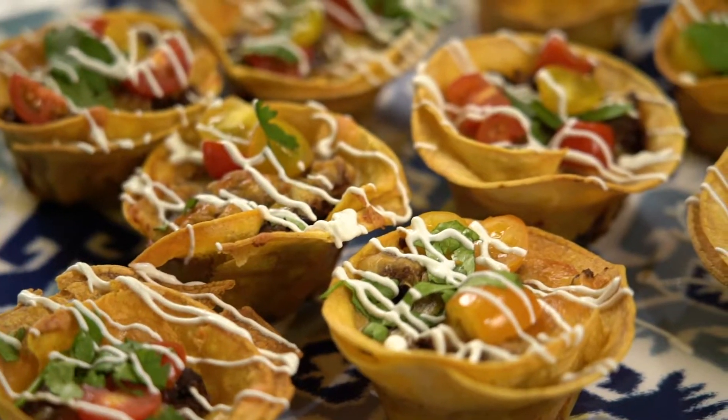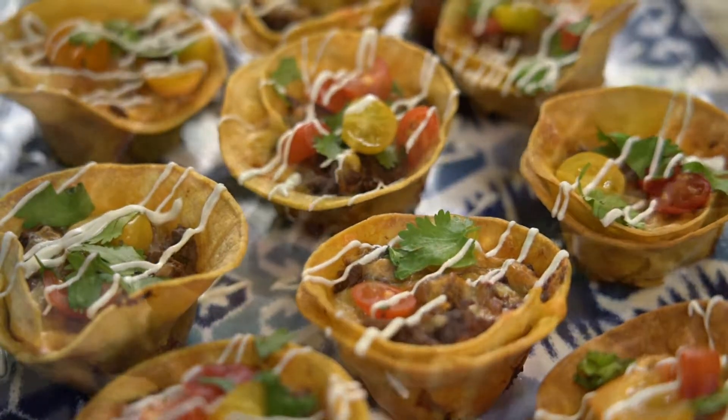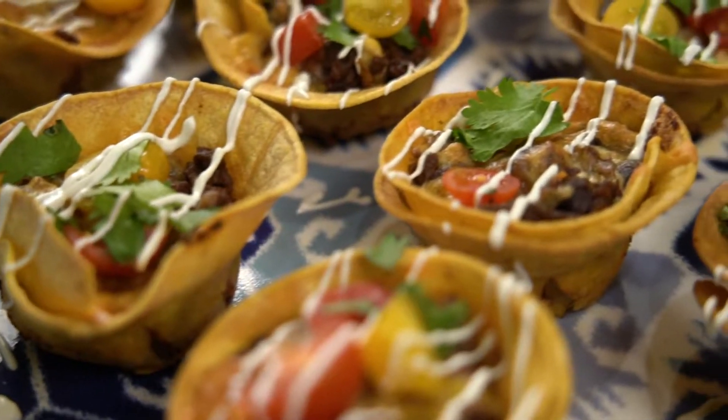A few years ago, I was staying with Lindsay, one of my best friends, who is a busy mom of four teenagers, and while I was there, she whipped up this recipe for baked taco cups, and I was floored. Not only is it a delicious and easy weeknight meal, but it doubles as a convenient lunch for your kids, too. This is how we make it.